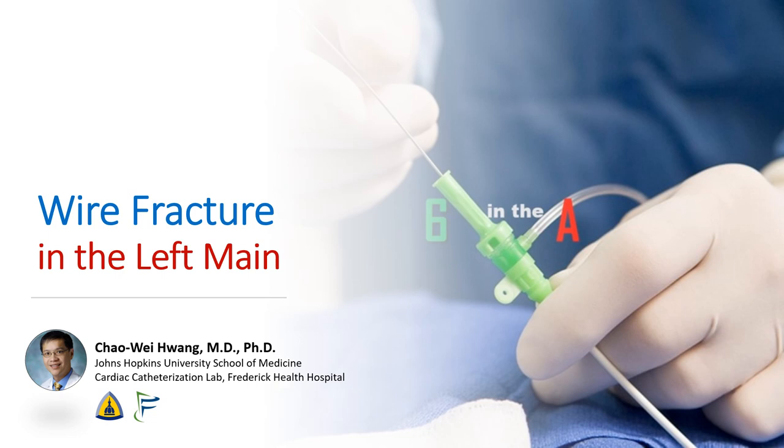Hi, I'm Chao Wei Huang of the Johns Hopkins University School of Medicine and the Frederick Health Hospital. Today, we're going to talk about what to do in the event of coronary wire entrapment and wire fracture.